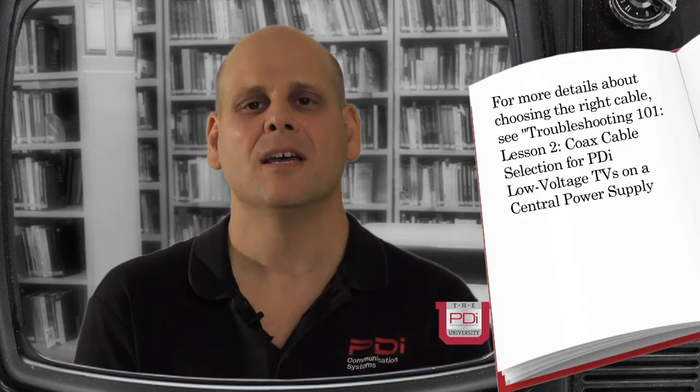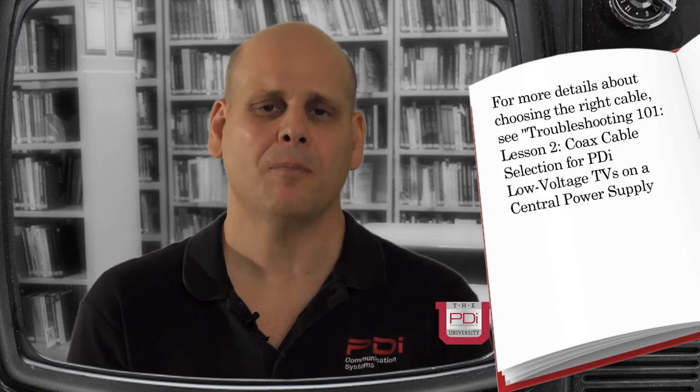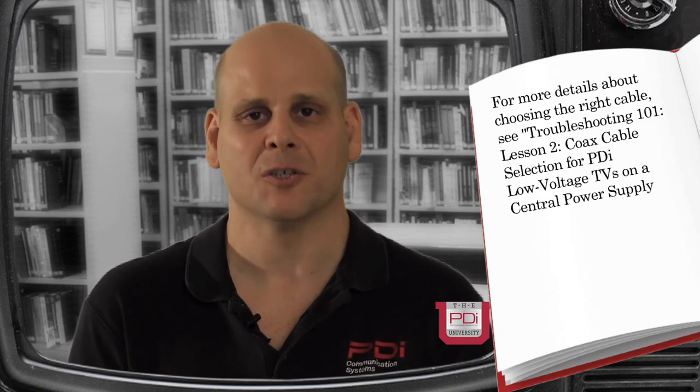Another mistake that's made with these is the kind of cable that's used. It's very important to use the proper cable. It is very important not to use a copper clad steel cable. The copper clad steel has too much resistance and the TV set will not function even at a short distance. Please read the instruction manual that comes with this power supply. PDI does provide specifications for cable lengths and type of cable, which are very important. You don't want to have to go back and rip out all the cable and restring it by putting in the wrong kind of cable or too long of a cable.